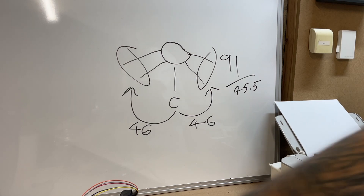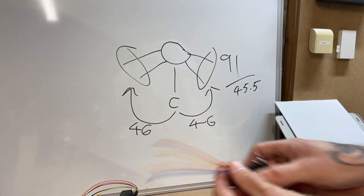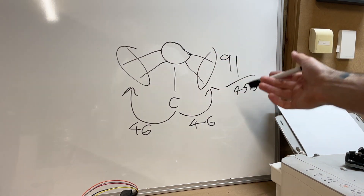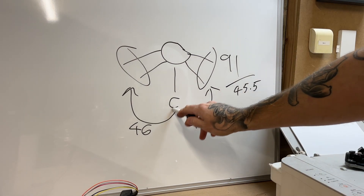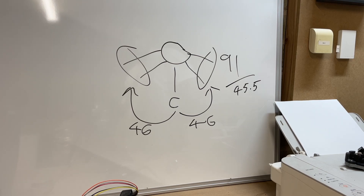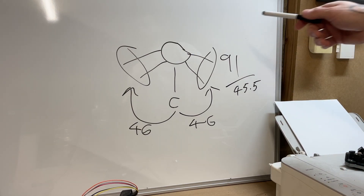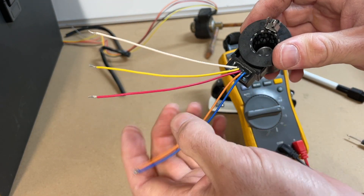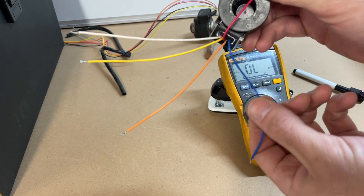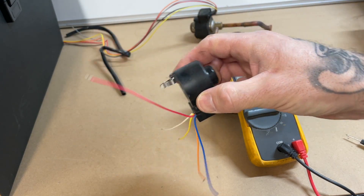Basically all you do in the field is this: between the common and any other cable you'll get a figure, and then when you test between any two other cables — not including the common — it'll be double that. Like in this example: between common and any other cable it was 46, and between non-common cables it was 91. That one checks out totally fine, works perfect.